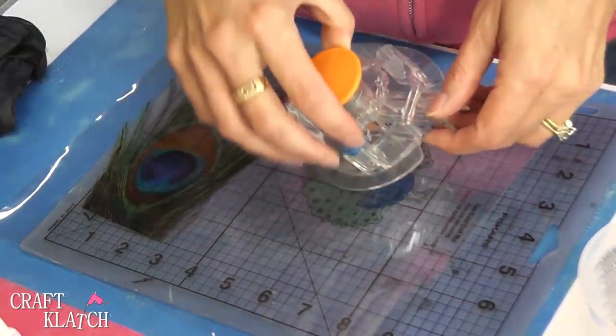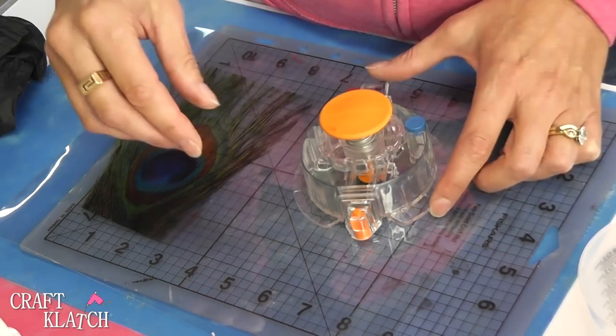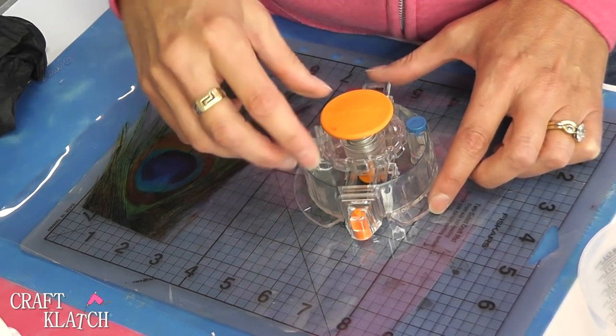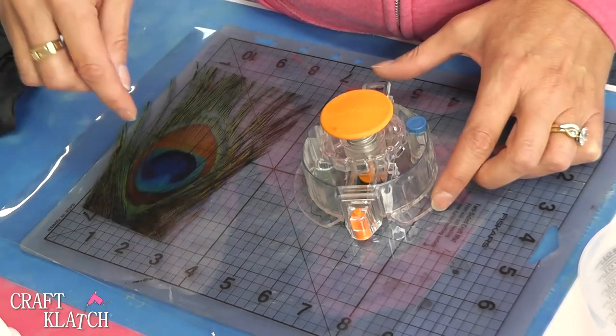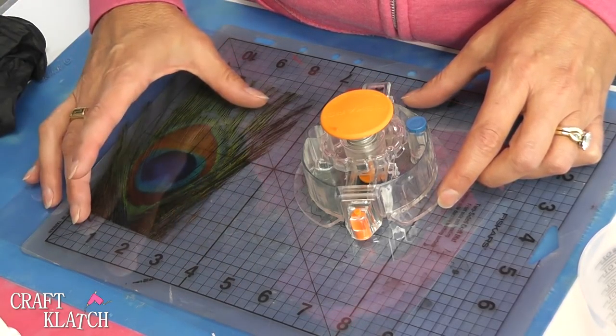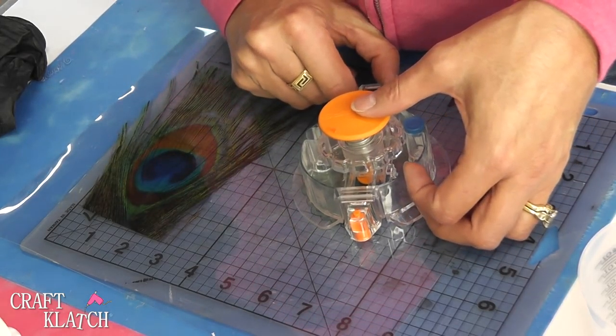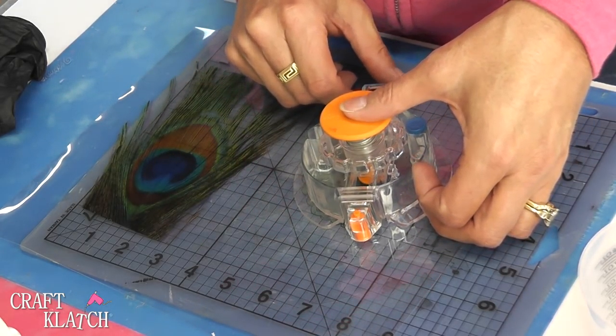You could use them on coasters or in other projects. I'm going to cut them out using my cutter. Whenever possible, I have the products that I use linked in the video description, so if you're looking for it, a lot of times that will help out. This is a really great example of using your own pictures or artwork to make some home decor items, some coasters.